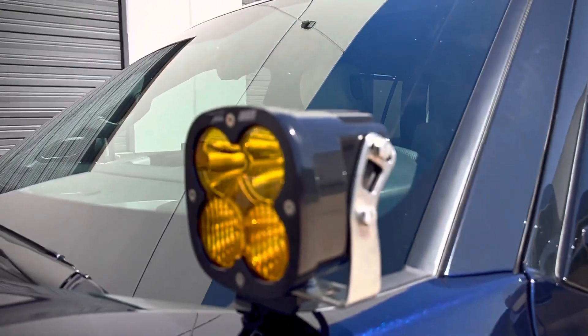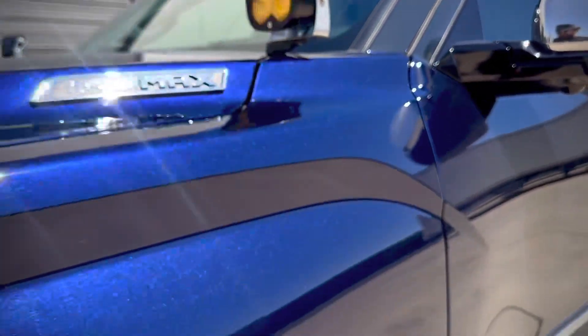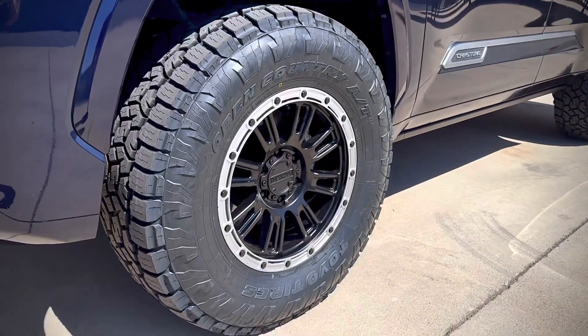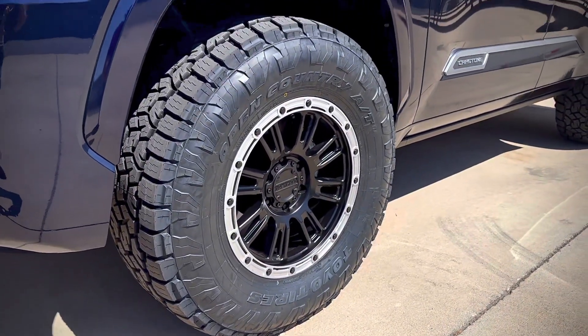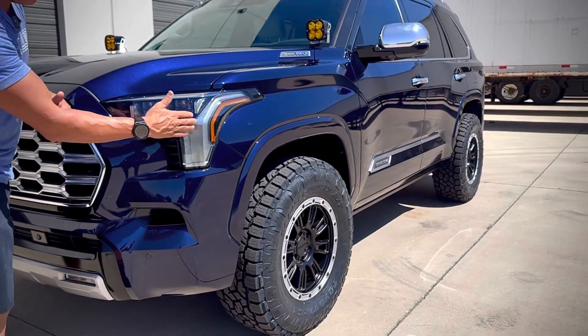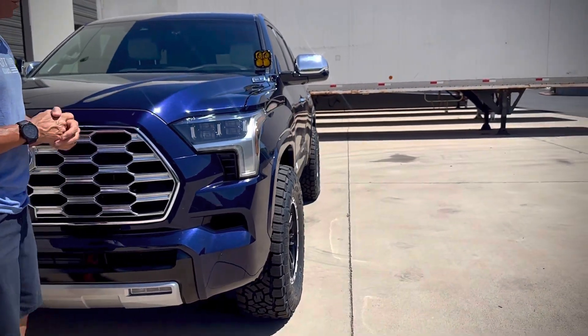We did a set of Race Lines on this in an 18 by 9 with a plus 18 offset. And then we ran a 35 12.5 18 Toyo Open Country AT3 on this. You can see down the side here just how aggressive that offset is, and with the 35s it works really well.